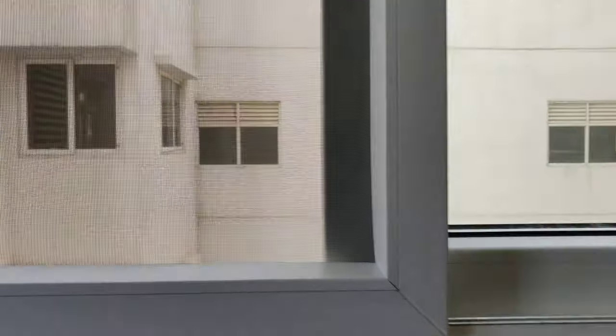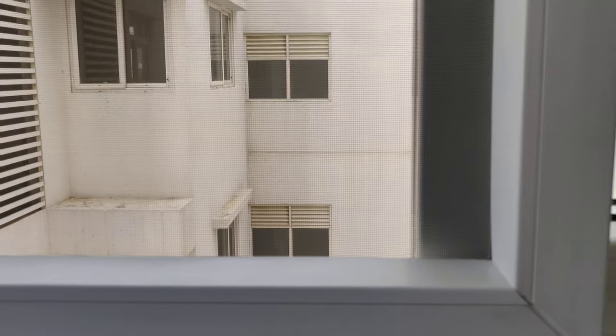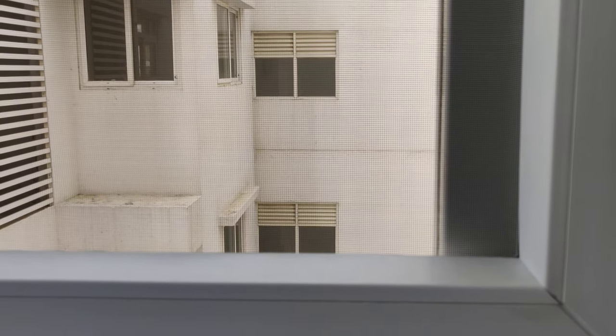And this is stainless steel 304 grit rust-proof mesh. It looks invisible — looks transparent.